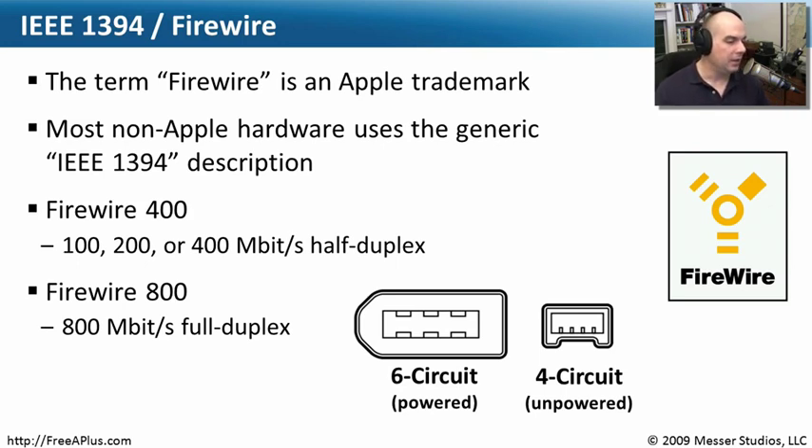We just give it different names. There are primarily two different FireWire types. There's FireWire 400 — those particular ports will run at 100, 200, or 400 megabits. And that's a half-duplex connection in FireWire 400.